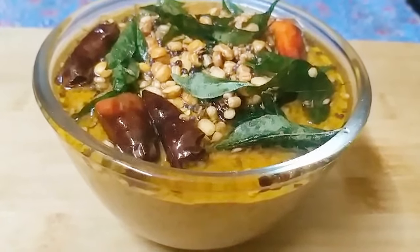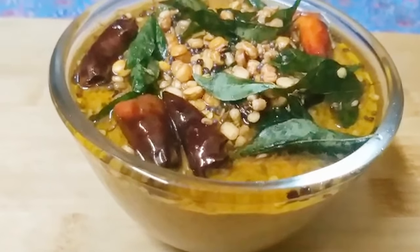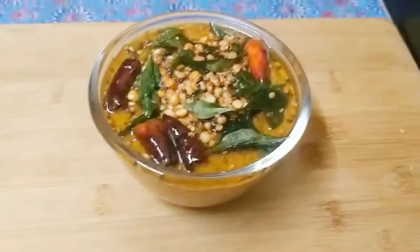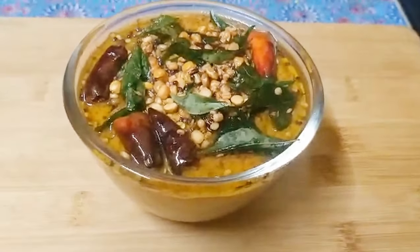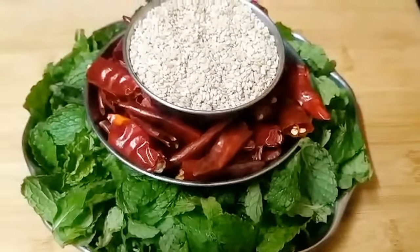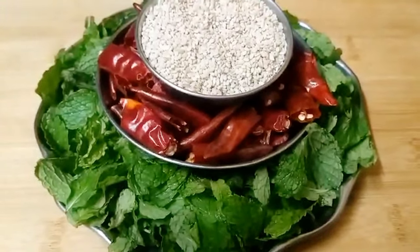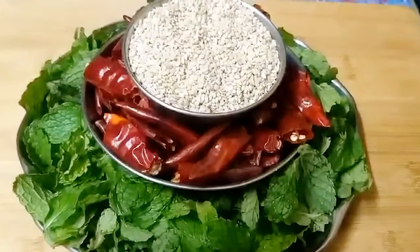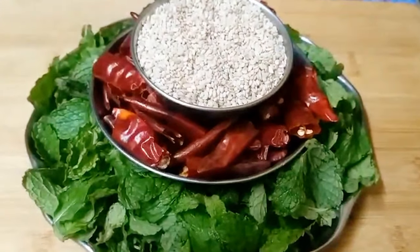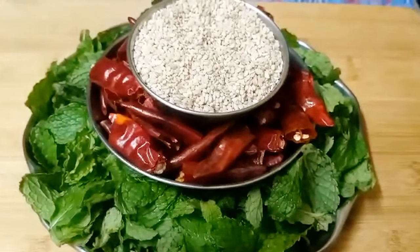I am using this today. I will make a quantity for 2-3 days. I will make 25g of rice.